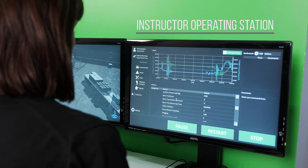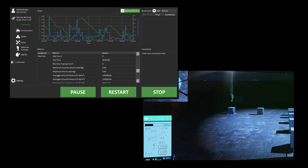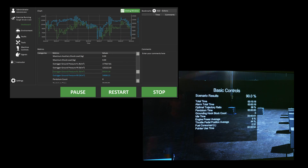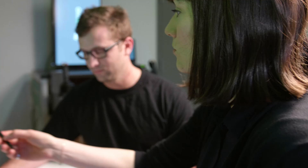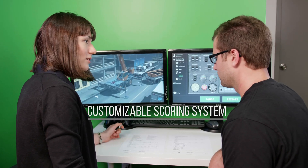Throughout training, this training pack provides clear performance snapshots of trainee development, including accurate machine, efficiency, and safety metrics. These metrics are rolled up in a single score that updates in real time. Organizations can customize this scoring system to take their most important operating criteria into consideration.